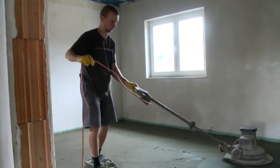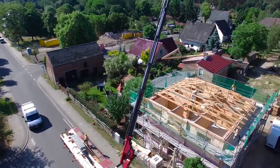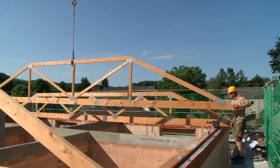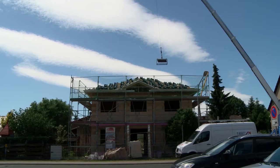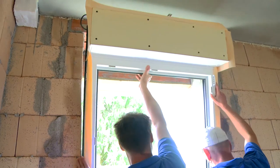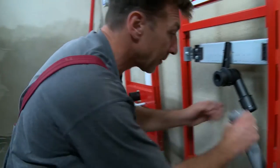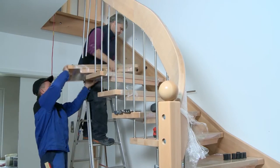Masonry, screed, electrics, and much more. Building a solid house is complex. How does it work? How is a solid house built? We were involved in every important work step and accompanied the construction of a typical single-family house for more than six months.